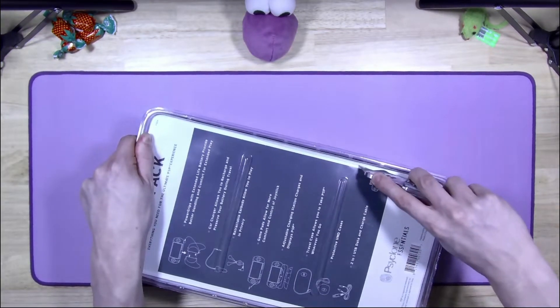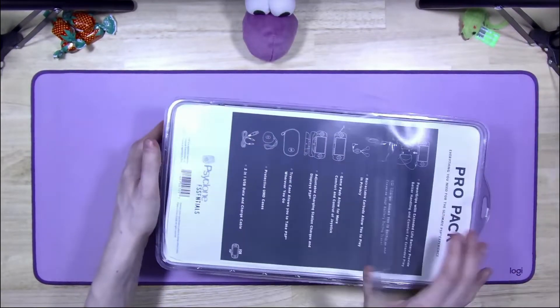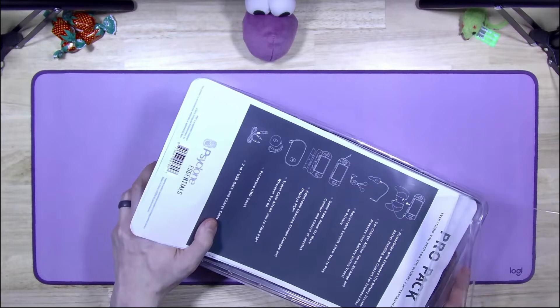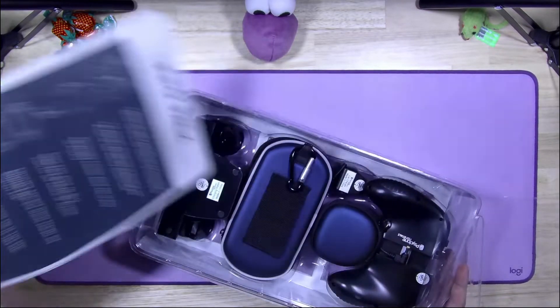Just gonna go around the edge, around the bottom. I forgot to say the thing — year of our Lord 2006. I never did find a date for the mega pack. There was no documentation in that box, now that I'm thinking about it. That's disappointing.